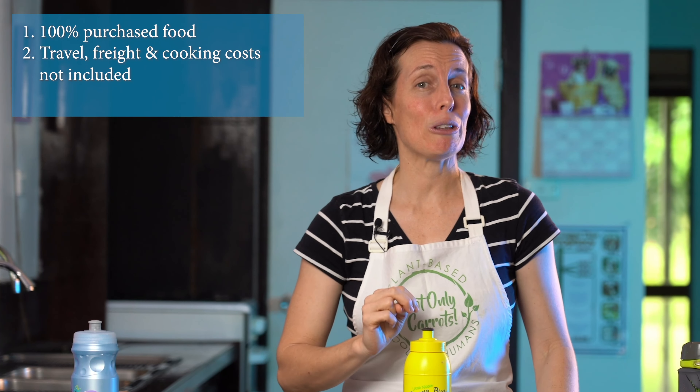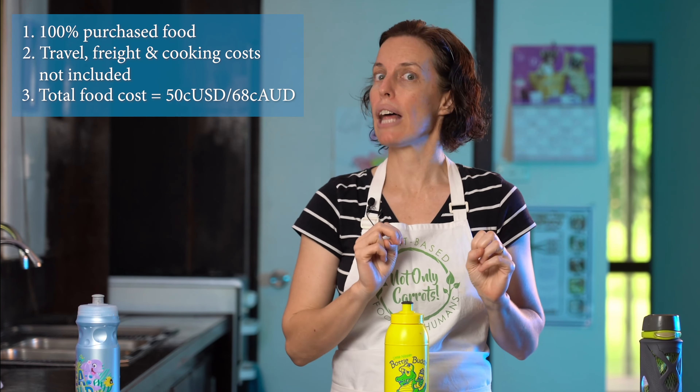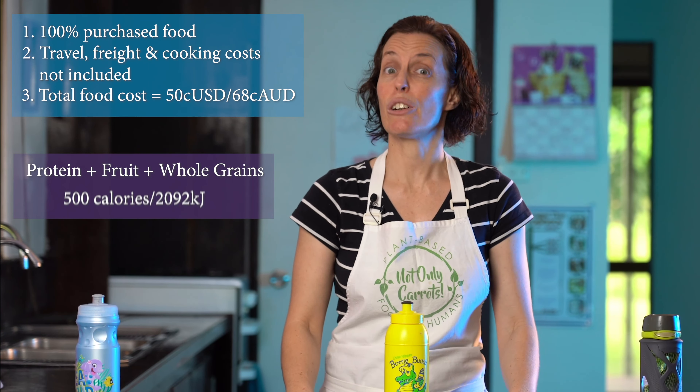I created three completely different lunchboxes. Keep in mind we're talking 50 cents US, and being Australian my dollar isn't worth quite as much, so I spent 68 Australian cents on my cheap lunchbox. The rules: number one, I had to create a lunchbox from 100% purchased food — I couldn't just cook at Grandma's and call it free. Number two, we were not including the costs of travel, freight, or cooking. Number three, I was allowed to spend 68 Australian cents, and as a personal goal I aimed to include some protein, a piece of fruit, and whole grains for my primary school-aged child, plus hit a 500 calorie goal with each lunchbox.